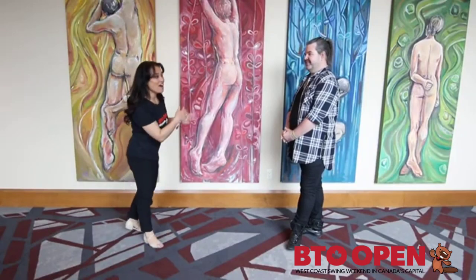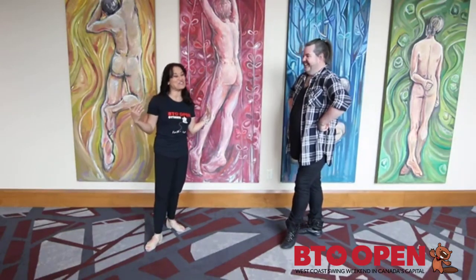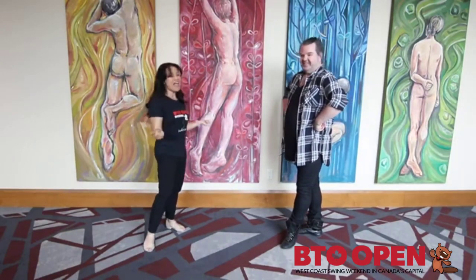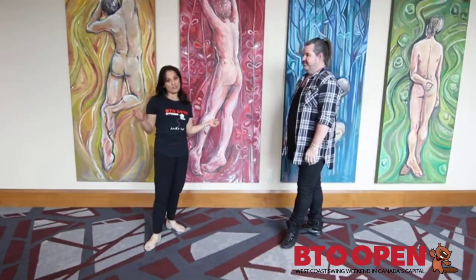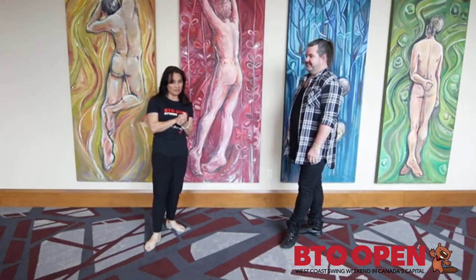Hey guys, Patti and Bo, and Nelson. We're here at the BTO Open for 2023 and this is your all levels, all access pass to the first class on Friday afternoon.